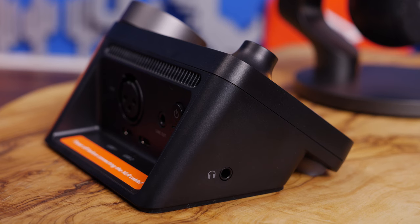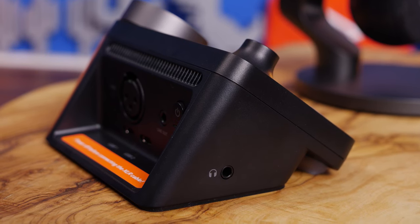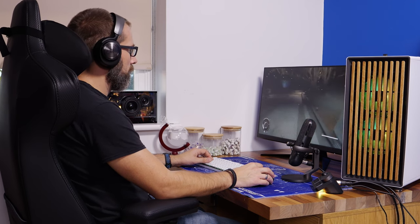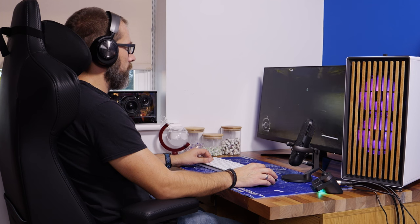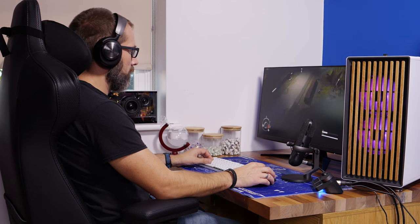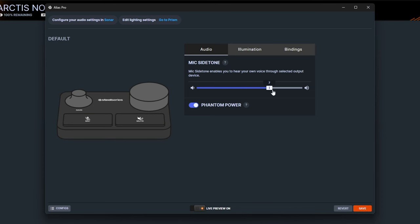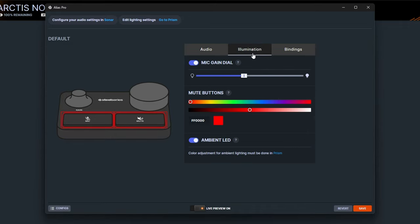Side tone is mic monitoring — you can hear yourself through the microphone. The best way to use the interface is to plug your headphones into the 3.5mm jack on the left side. If you've got a wireless headset like the SteelSeries Nova Pro Wireless, plug a 3.5mm connection from the mixer to your wireless control station and you can mic monitor wirelessly. Adjust the mic side tone so you can hear yourself clearly, and don't use the gain wheel for this as it adds unwanted gain.